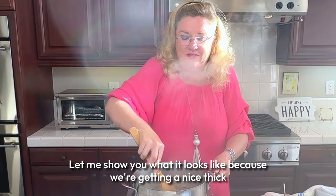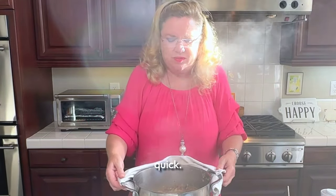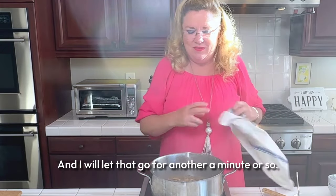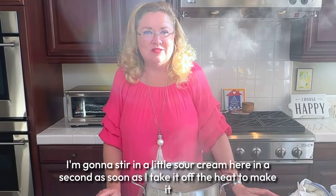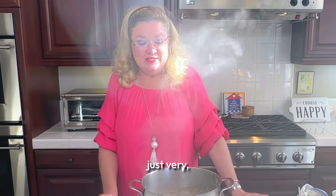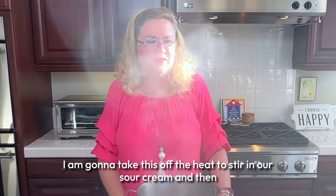Let me show you what it looks like because we're getting a nice thick sauce here. It's so quick — we've got our mushrooms, the beef, the onions, and the sauce is thickening up. Some recipes call for whipping cream and all kinds of things that I am leaving out. I always try to cut whipping cream out whenever I can because it's just very high in calories — I try to only use it on special occasions like on top of pumpkin pie.